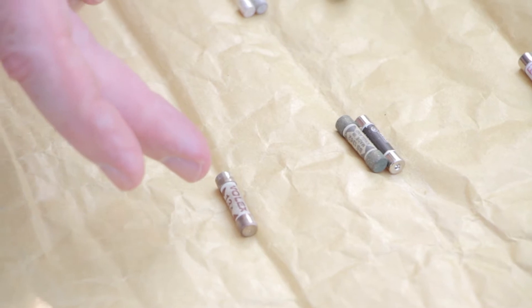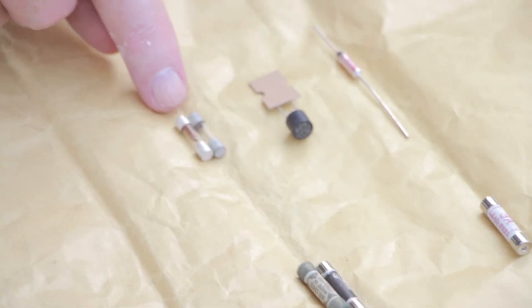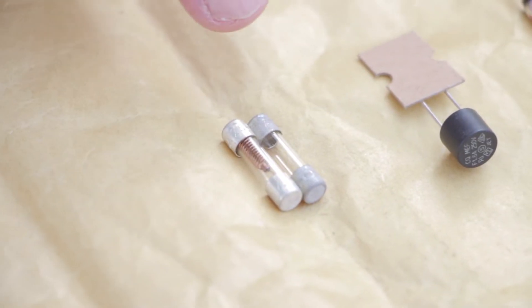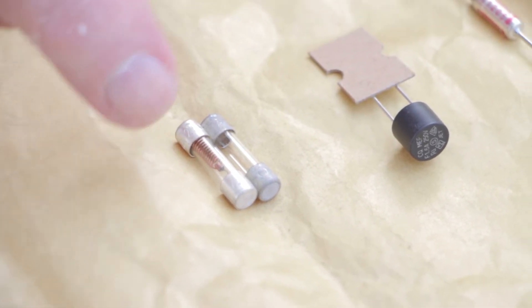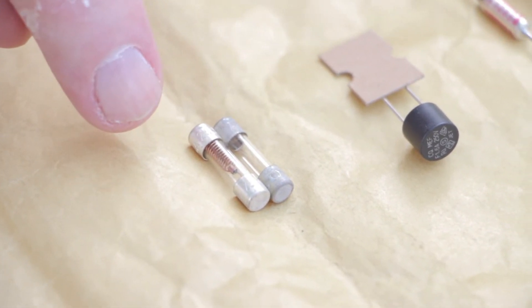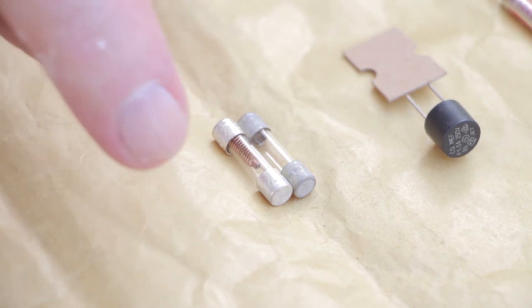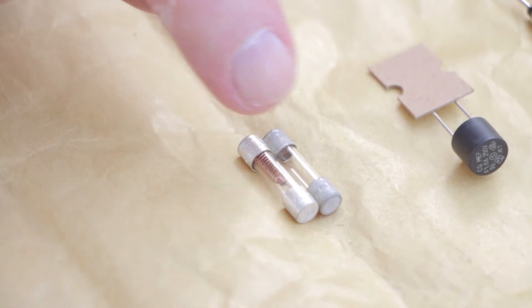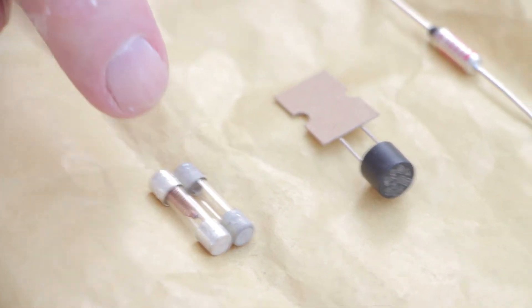The other two fuses here are for internal things in radios and clock radios. There are two types: a slow-blow, which is the one that looks like it's got a spring in it, and a fast-blow, which is the straight one. The slow-blow is a delay fuse to allow for surges — when you switch on and get a current surge it will absorb that without popping. The fast-blow will pop immediately as soon as there's any problem. They're 20mm and are normal items you'd find inside a domestic appliance.